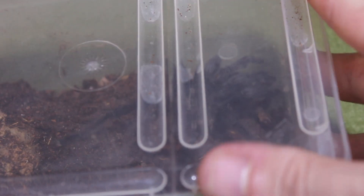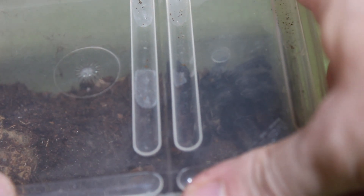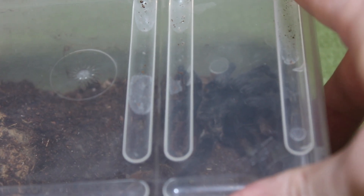By the way, this is a Tliltocatl vagans — the so-called angry Brachypelma or angry Tliltocatl. They definitely have quite a feisty nature.